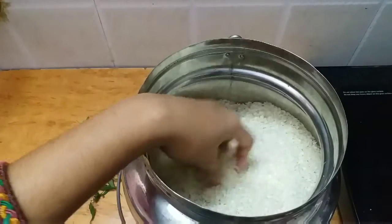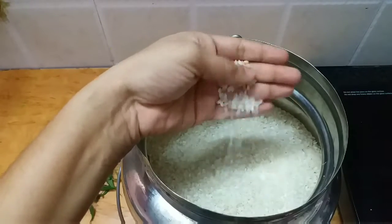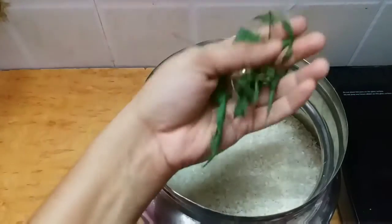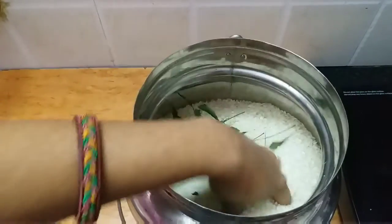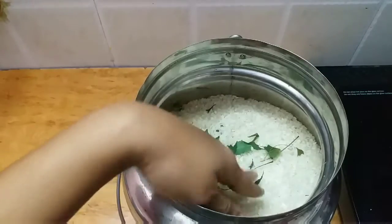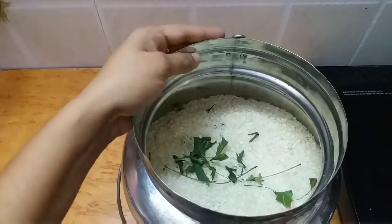A small tip: whenever you need to store a large quantity of rice for many days, you may get insects or bugs in it. To avoid this, add some dried neem leaves into the rice container. This keeps the insects and bugs away, so you can store the rice for many days without any insects. Hope this tip is useful — see you in the next video, bye friends!